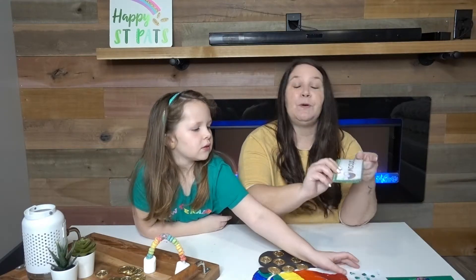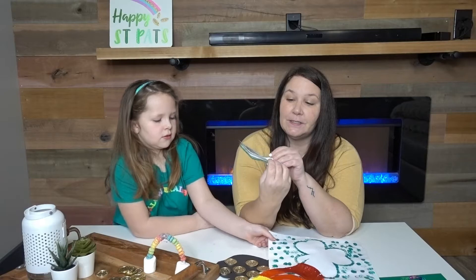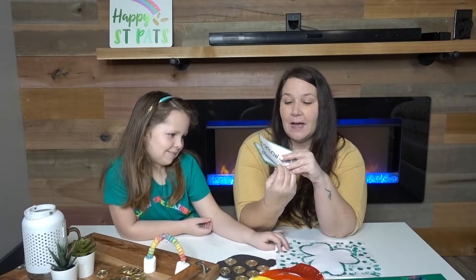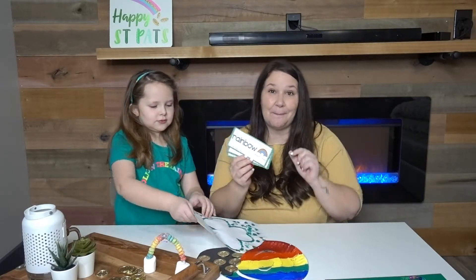If you'd like, I will put the link below for the St. Patrick's Day vocabulary cards. We have rainbow, Irish, gold, pot, leprechaun — all the goodies. I will put that in the link below.